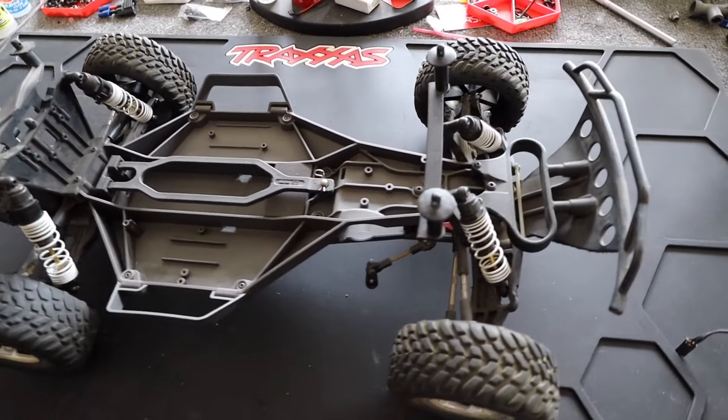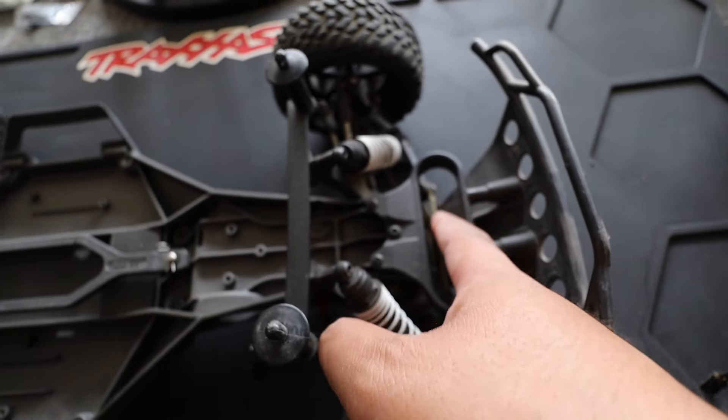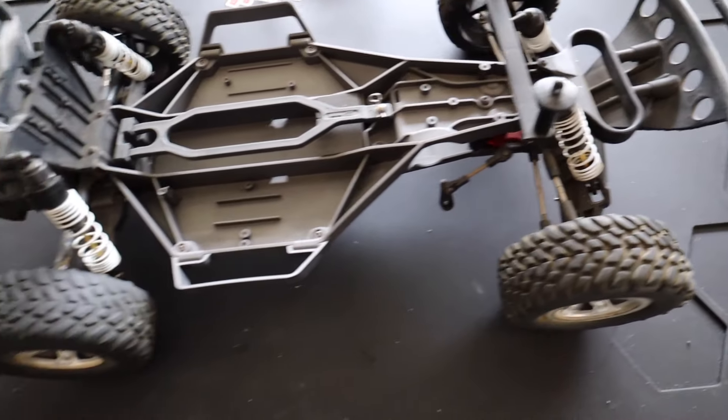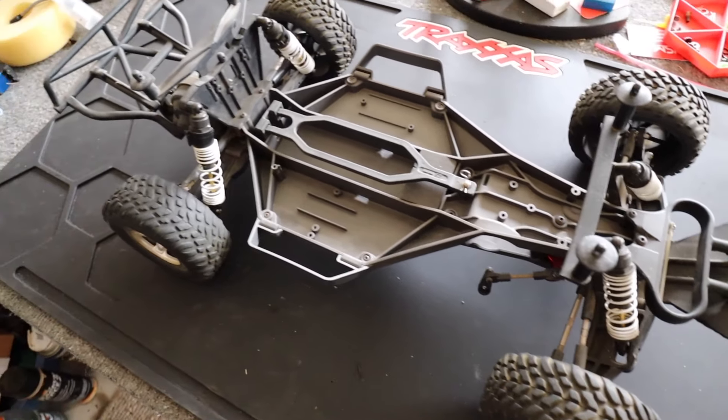I didn't even factor the LCG kit into the cost earlier. So again, the Drag Slash retails for $500 and there's no way you can build it cheaper. This car does look a little broken up front — there's a piece loose down there — but we're going to use it anyway and convert it to the ProLine Drag Slash.